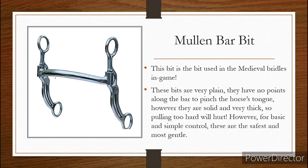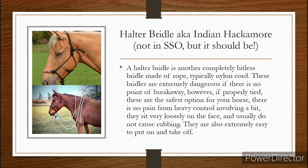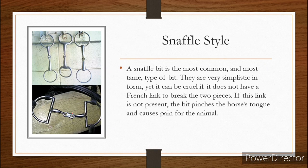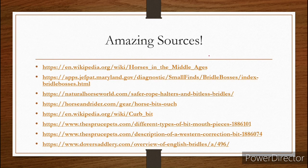What would I personally recommend? This is just my opinion. I don't recommend bits at all. Personally, my favorite — like I've said, I'm very biased towards halter bridles and this is what I use. I'm always biased towards no bits. But if you are going to use a bit, I would recommend a mullein bar or a French link snaffle. So that is my presentation — I hope you guys had fun.